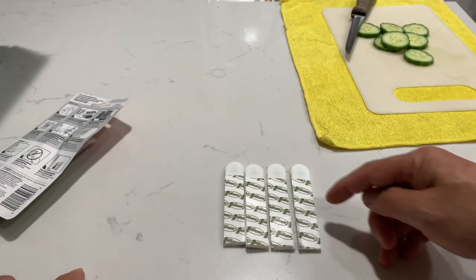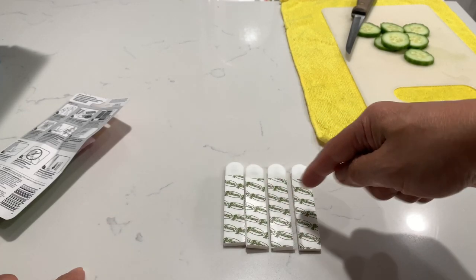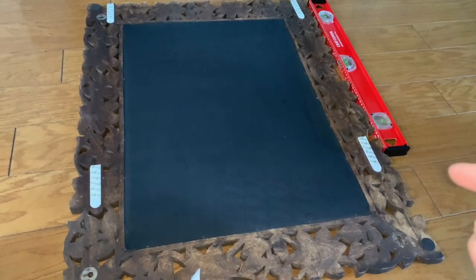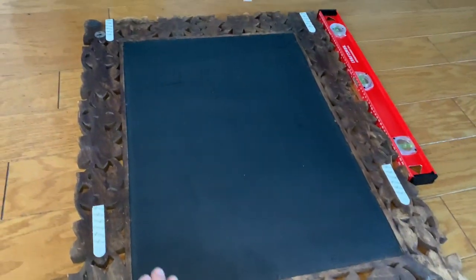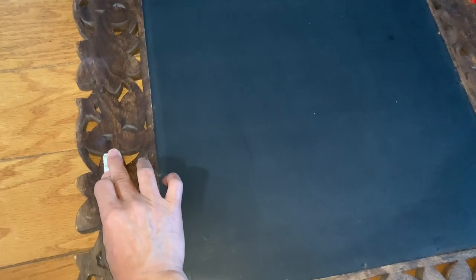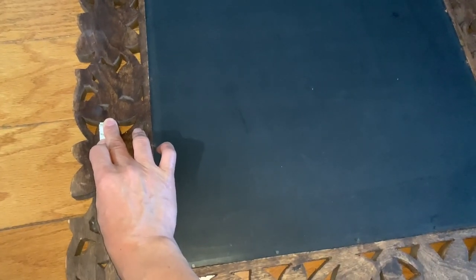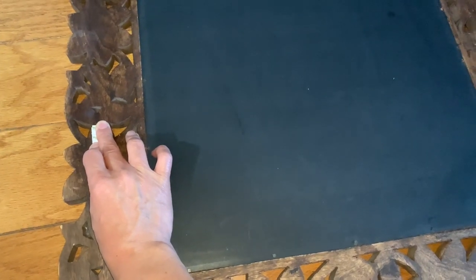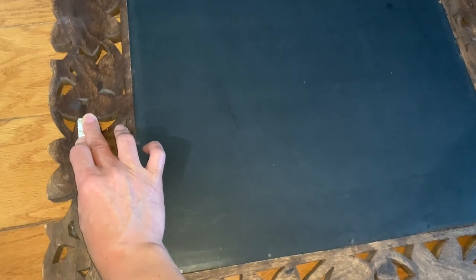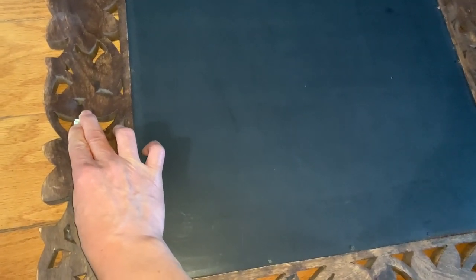I have four pairs now, so I'm going to remove the tape from one side and stick them in four different spots on the back of my mirror. Press on all four corners, pressing down for about 30 seconds each. When you hang them on the wall you're going to do the same thing - press from the other side 30 seconds each, just to make sure the adhesive sticks pretty well.